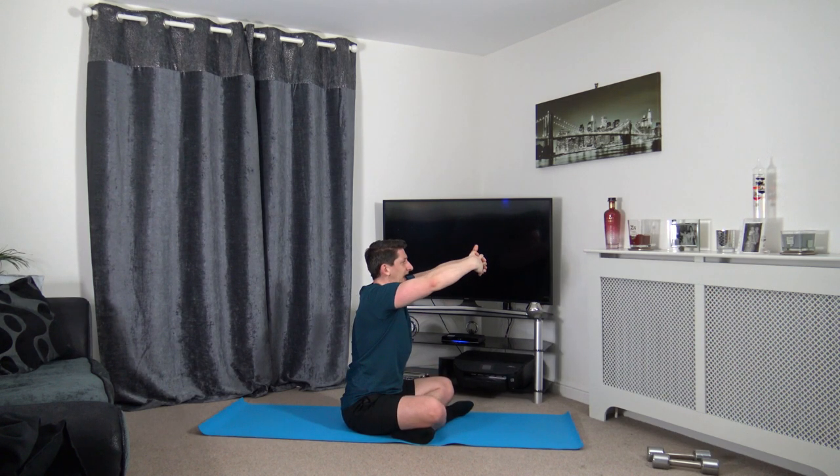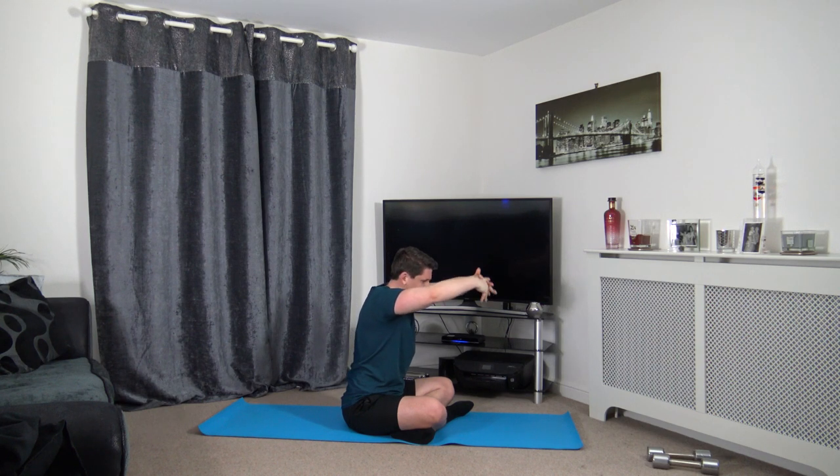Next one — keeping that body upright, pretend we're hugging a massive beach ball, keeping the arms slightly bent. Hands at head height, drop the head down — stretching out the trapezius, which is in the upper back. Only a few more stretches to go and we're finished. Take the arms on the back, push up the chest, head up facing forwards — stretching out the pectoral muscles. If you can't feel it, lift the arms out a bit.